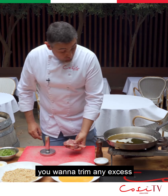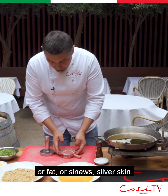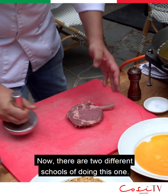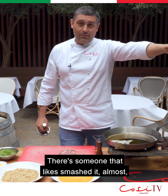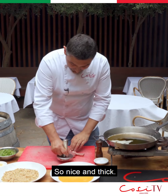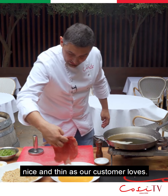What you want to do is trim any excess fat, sinews, or silver skin from your veal cutlet — nice and clean. Polish the bone, and then just lightly bash it. Now there are two different schools of doing this: some like it smashed almost paper thin, and some others, like me, just like it thick enough. And that's what you're going to get at the end — nice and thin, as our customers love.